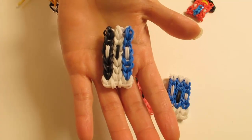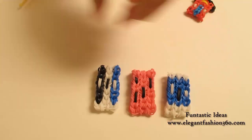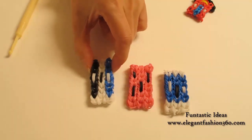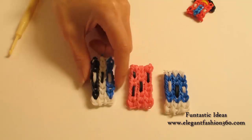Hey guys, today this video is going to show you how to make this eraser for my school series. For this design, I have three different designs. Today I'm going to show you how to make this one, and you can use the same design to make these two.